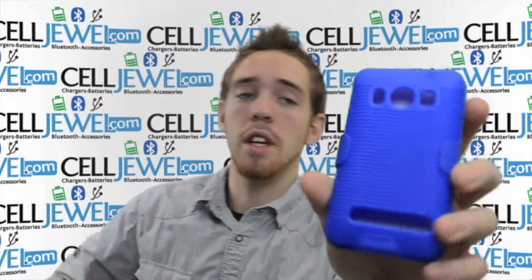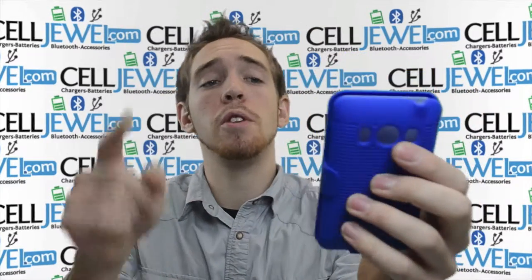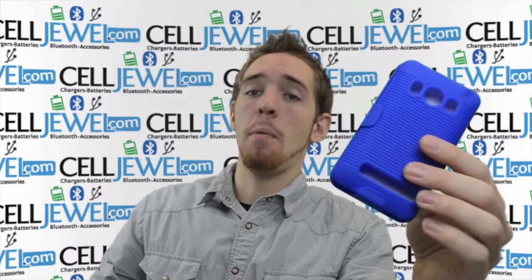It's this one right here as you can see. It's a great little case. I'm going to tell you a couple of the qualities about it. If you're on the YouTube page, you can go to the link in the description below and go to the Celljule website and actually purchase this. It's an excellent price. If you're on the Celljule page, this video is just to inform you a little bit more about the product.